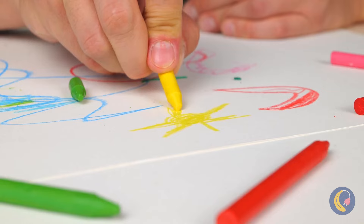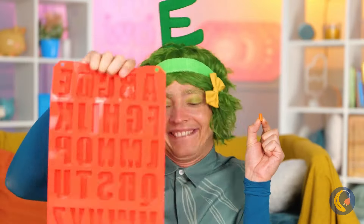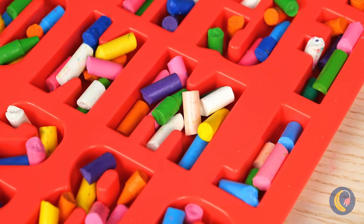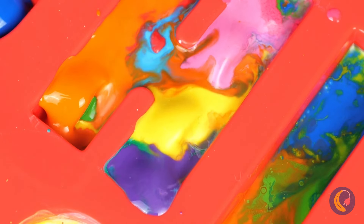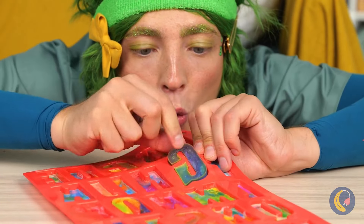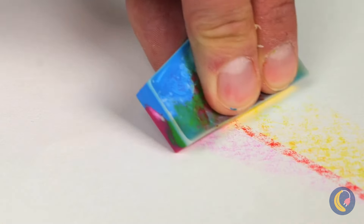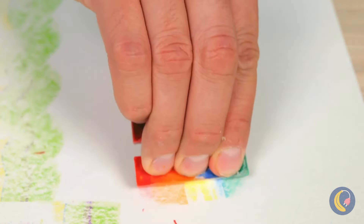They just don't make crayons like they used to. But don't ditch those broken pieces just yet — fill up this alphabet mold and melt them all into place. They'll dry into brand new crayons, and they combine all sorts of colors. They even come in rainbow.